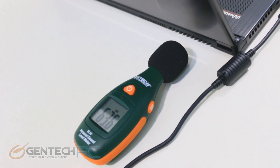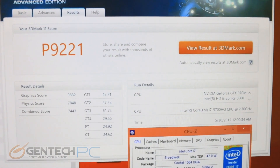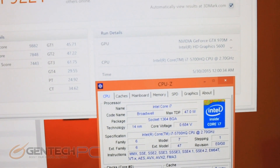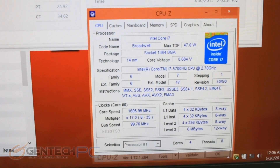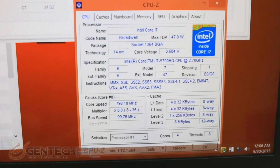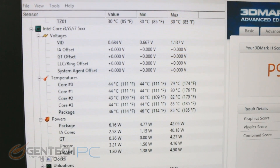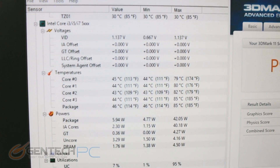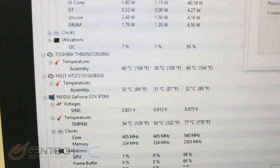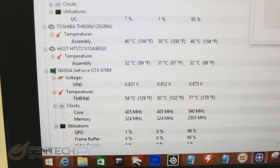The right-hand rear side happens to be a little bit louder. 3DMark 11 has finished with a performance score of 9221 — a very good score for the hardware inside. We have GPU-Z and CPU-Z information showing the current core speed and full details on the i7 CPU. Looking at the CPU hardware monitor, temperatures are the most important part: 80 to 85 degrees Celsius on the CPU is good, and the video card reached 77 degrees Celsius — all really good temperatures for a slim-profile laptop.